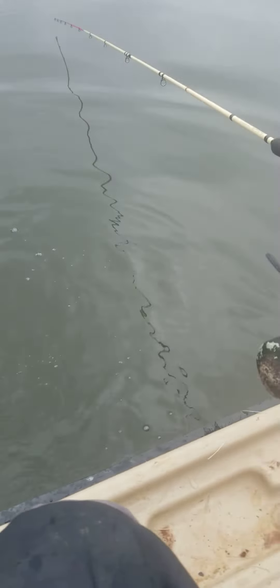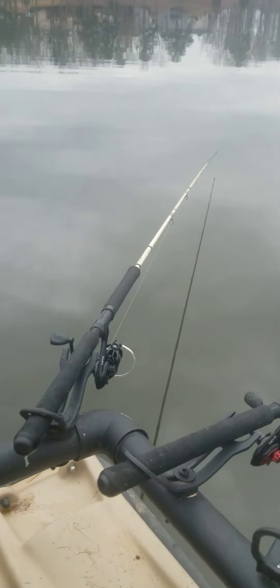Good night. Again, I got 99 problems, but catching crappie ain't one of them. These are my yank sticks — yank! My 10-footers and my 9-footers. I caught that one off of my 9-footer.